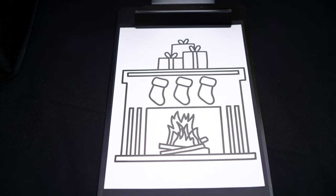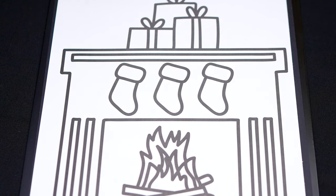Okay, so today we're going to be coloring this picture of a cozy Christmas fireplace! First, let's color in all the stockings red and green.